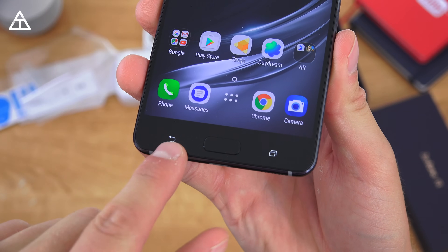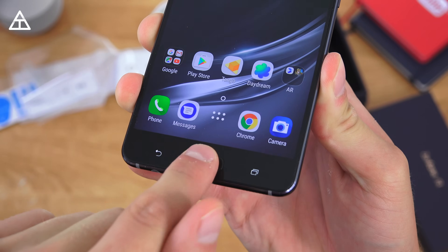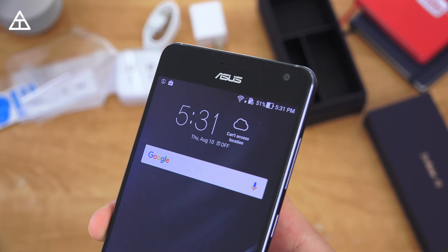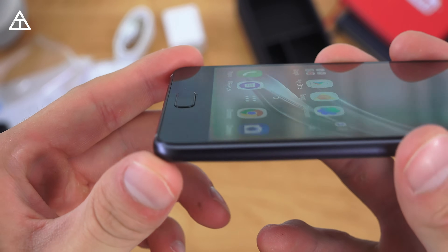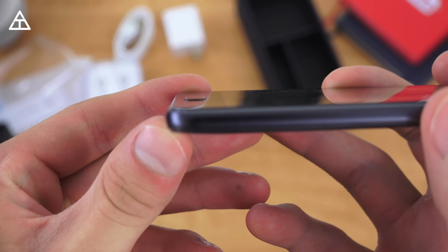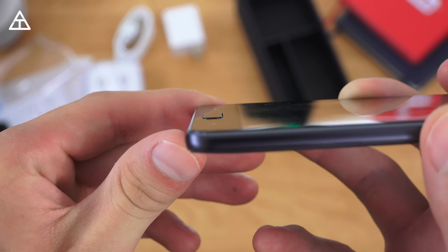On the front of the device you have two capacitive buttons — a back and a recent apps button — and then a physical home button which you can hear click, and it also acts as a fingerprint scanner. Moving up to the top, you have a front-facing camera, earpiece, and some sensors. It's also worth noting that the home button is raised just a little bit, which should make it easier to find — you can see it's very slightly raised above the screen itself.